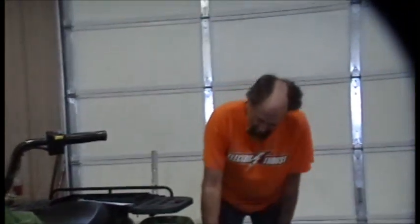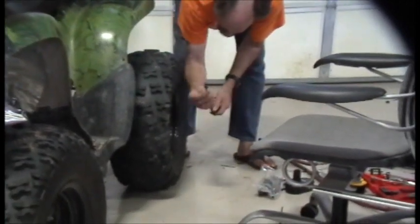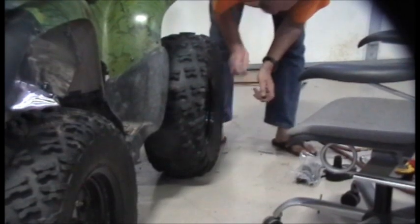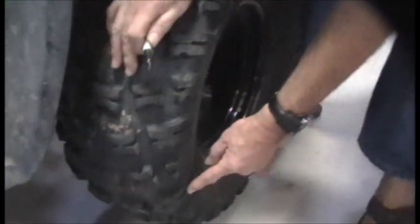We're getting ready to calibrate the speedometer now that we've got that all in place. An easy and accurate way is to make a little mark on the tire and on the ground, then roll the tire one exact turn and measure it with your tape measure. 960 millimeters. We look in here and we find that number, and we punch it directly into our gauge.